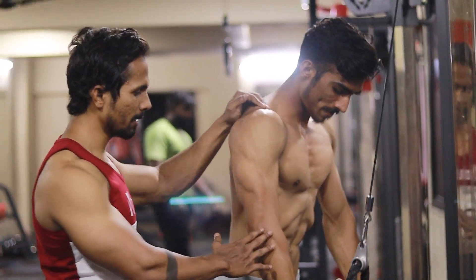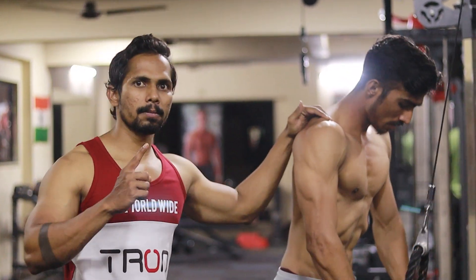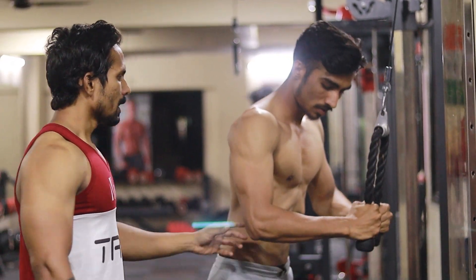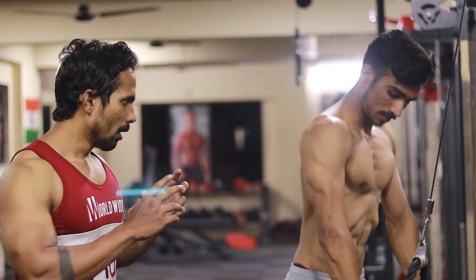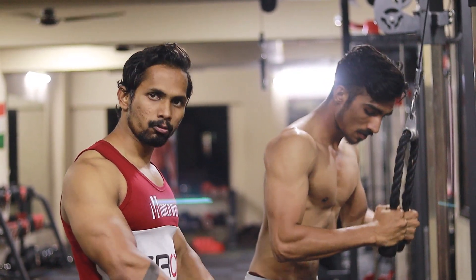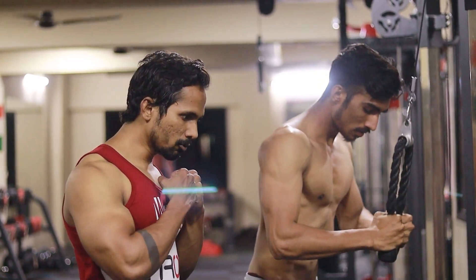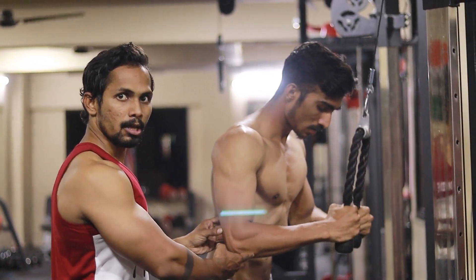Now we will show you the second workout. This is the main workout. When you do the triceps workout, the most important thing is the movement — the movement should be slow. We will not do fast speed. This movement is slow; we have to perform in slow movement.